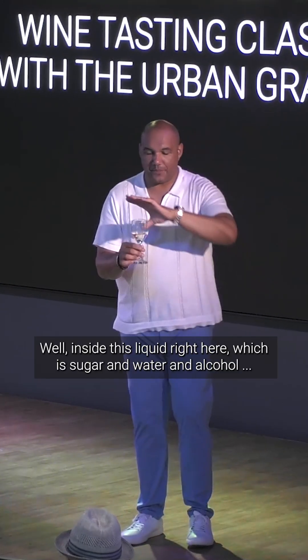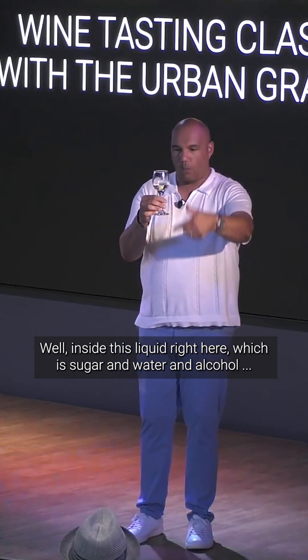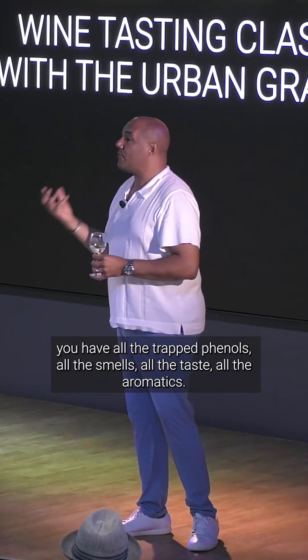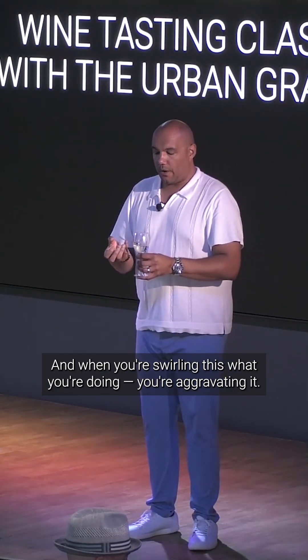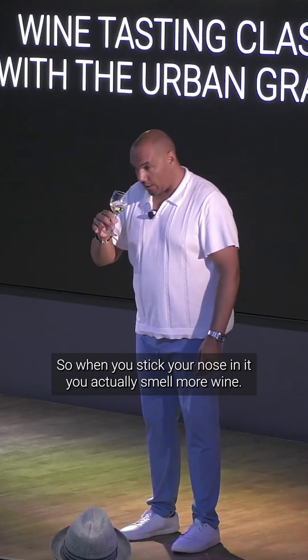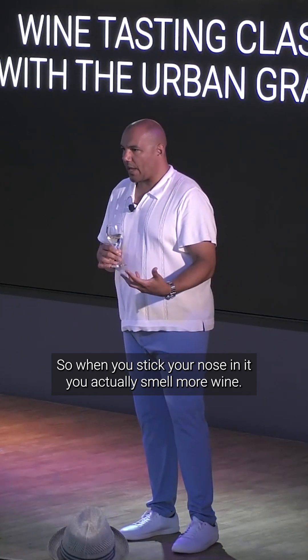Now, why is that important? Well, inside this liquid — which is sugar and water and alcohol — you have all the trapped phenols, all the smells, all the taste, all the aromatics. And when you're swirling this, you're aggravating it, so you're speeding up that process, but you're also creating more surface area. So when you stick your nose in it, you actually smell more wine.